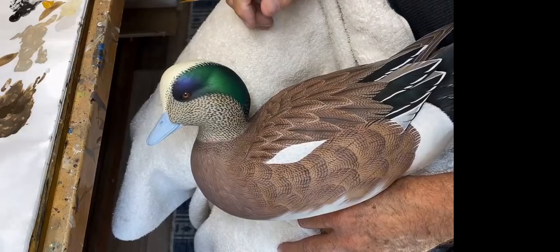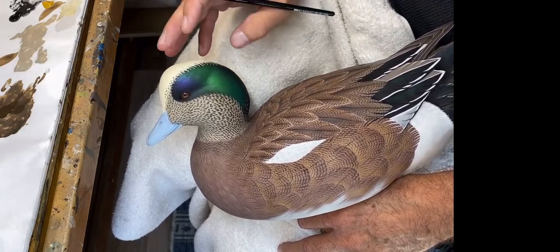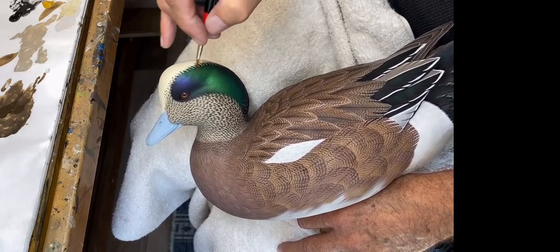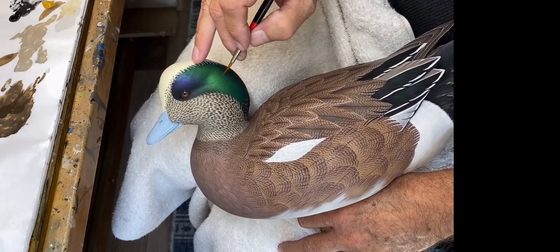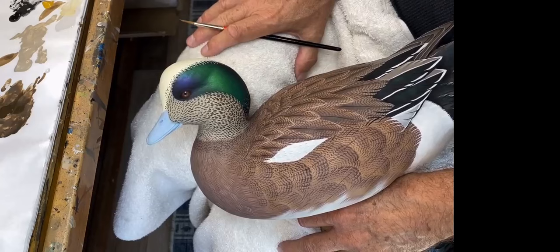In the interest of time for today's demo, I'm going to continue this offline — all of these techniques to finish the head are included step-by-step in the book. I'll be pulling flow lines into the eye patch, hitting the iridescence a little more with a brighter color to make it pop, adding additional light-colored feather ticks to the face to create depth, and putting detail on the crown. It's all in the book — hope you'll check it out.